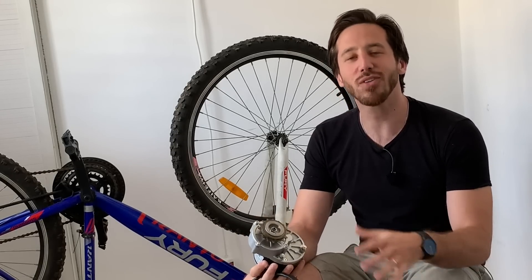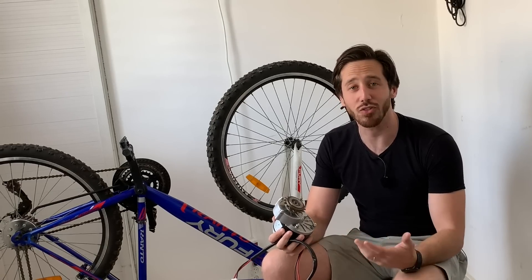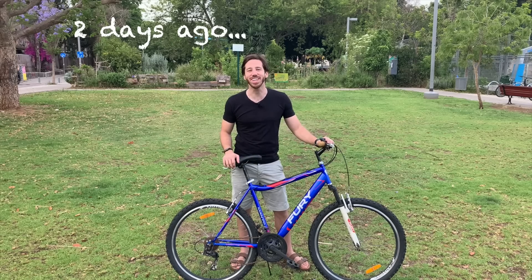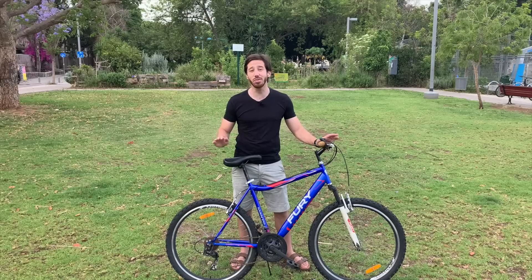Well, not initially — at first things looked like they were going well. The kit, while simple, looked like it was going to be alright, and I even started filming the beginning of this conversion episode: 'Hey everyone, Micah here with ebikeschool.com, and today I'm going to be turning this cheap mountain bike into an electric bike for as little money as possible.'